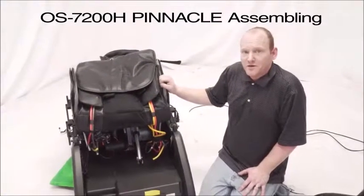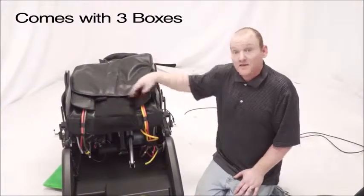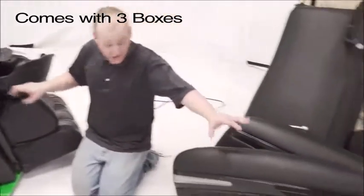Today we will be assembling the 7200H Pinnacle chair. It will come in three boxes. You will get the box with the base — the footrest will already be attached. Then the second box will have the arm panels and the backrest.